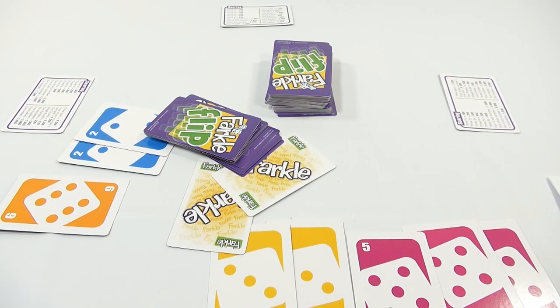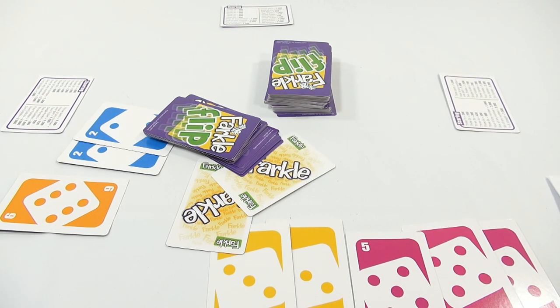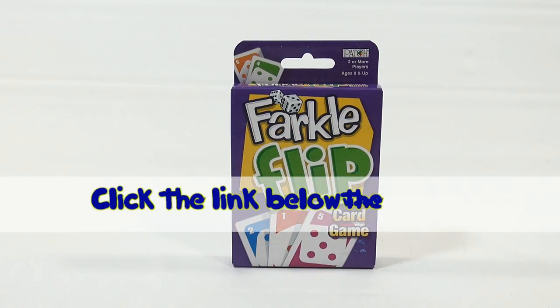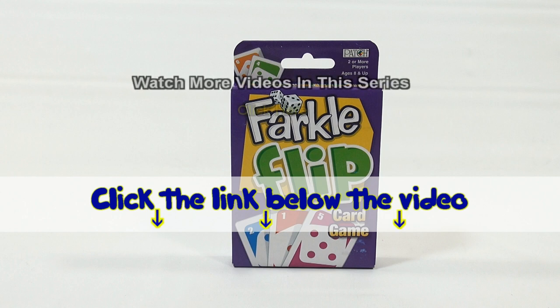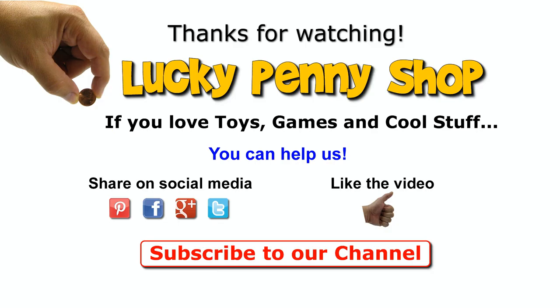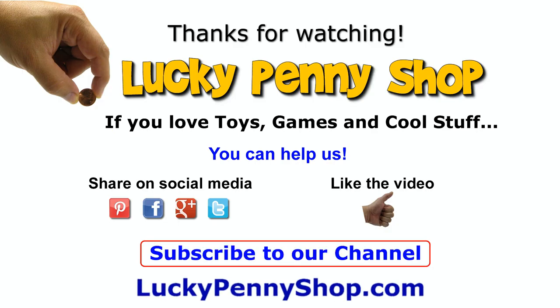Thanks for watching — it's really appreciated. If you want to check out a link, it is in the description. Or search our channel for more games. Thanks for watching. If you want to find this item, click the link in the description area below the video. You can also watch more videos in this series by clicking here. Thanks for watching, and always remember — if you see a lucky penny, pick it up.